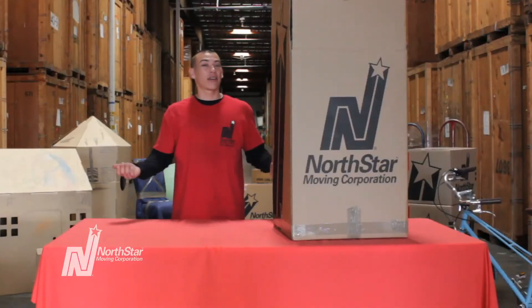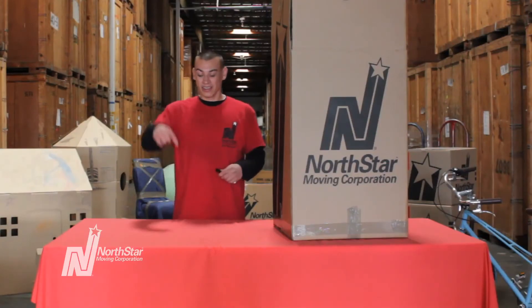If you'd rather go to a fancy dinner party and have Northstar move for you, the number's at the bottom.